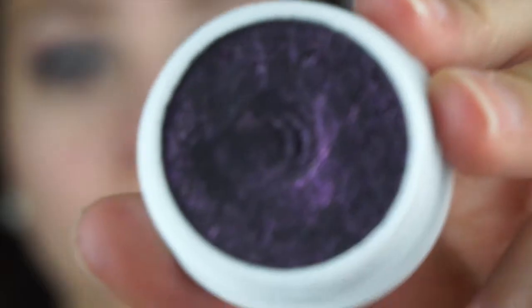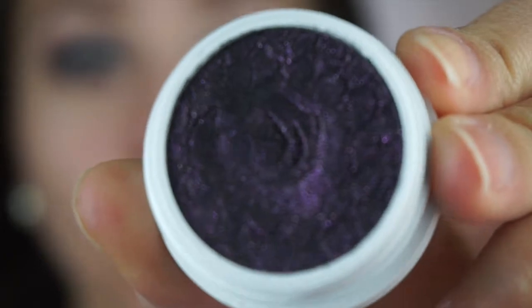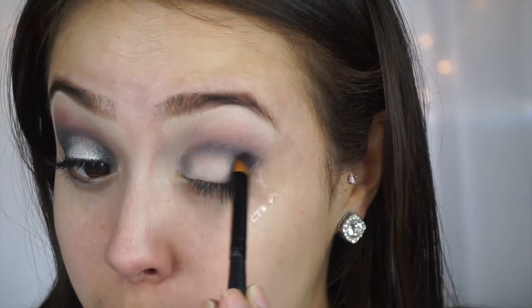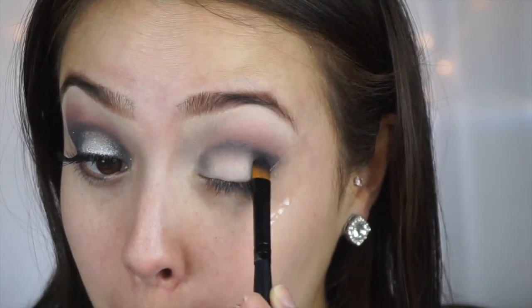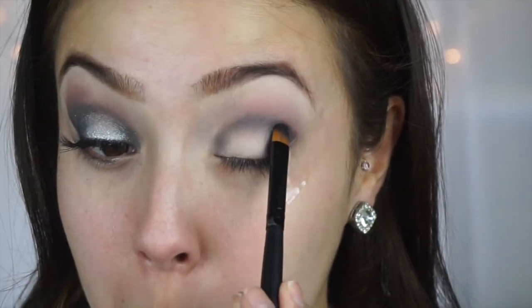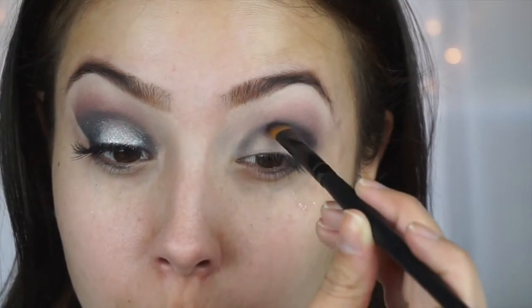From Colourpop I'm also going to take the color Envy - it's a gorgeous black but it has this purple shimmer to it, which is absolutely gorgeous. While you're wearing it it's going to look black, but when the light hits it it'll have a nice twinkle of purple. I'm going to pat it onto wherever I have black - so the outer V, in the crease, and then into the inner corner.